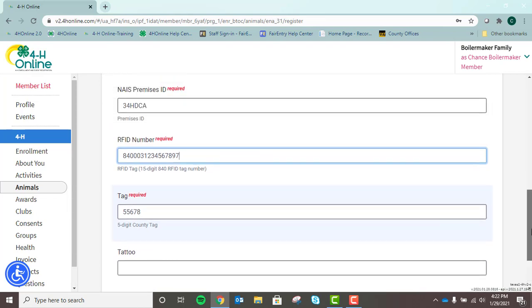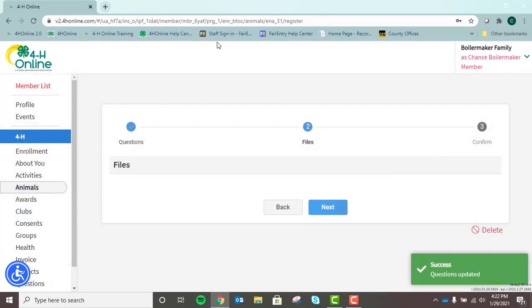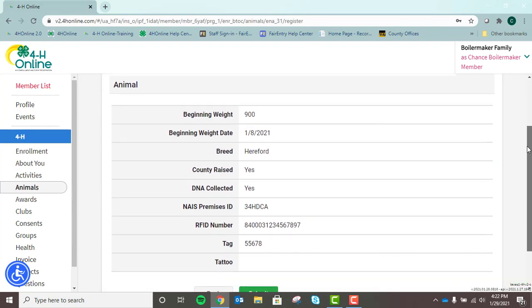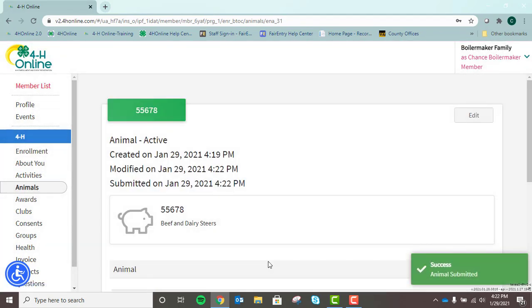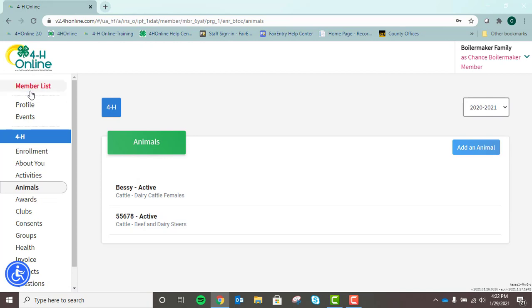Once you're finished filling in all the fields, you can click Next. There are no files to be uploaded at this time, so we'll click Next again. Then you get a chance to review that information — if anything looks incorrect, you can go back and correct it. If you're done, you can click Submit. Upon submitting, you will receive an email notification letting you know the animal is now in active status. You can go back in at any time before the May 15th deadline to edit the animal's information. From the Animals tab you can add another animal, or if you need to add animals for another member, click on Member List and go to the next member.